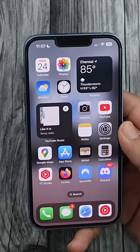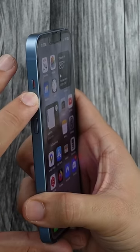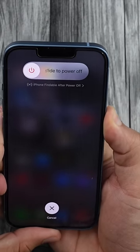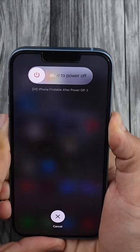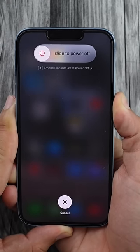How do you force restart an iPhone? Well, on any iPhone that's newer than the iPhone 10 from 2017, all you have to do is volume up, volume down, and then hold down the power button. Just keep holding it down and you will see that the screen will go black and it will restart itself.